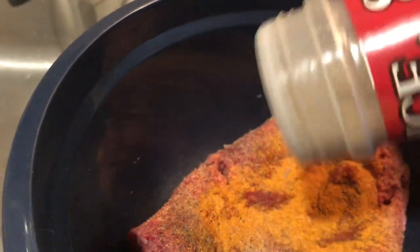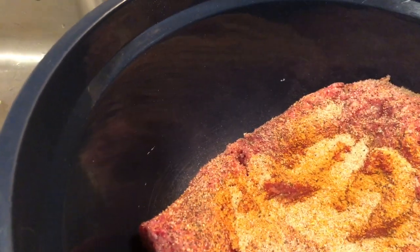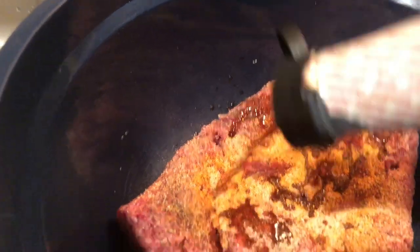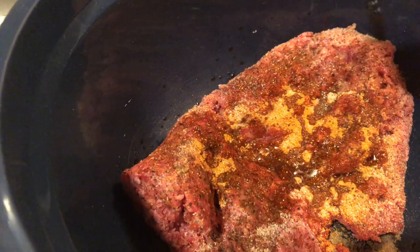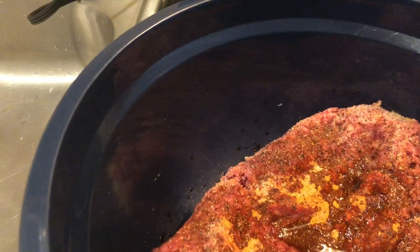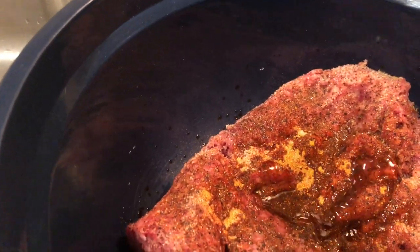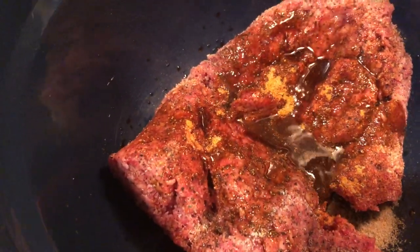We're cooking this in the Ninja Foodi, okay. That garlic pepper I spoke about earlier — I put some of that in here. Now we're going to use liquid smoke because we want that smoky flavor, as if we actually cooked these burgers on the grill. Also, you cannot forget your Worcestershire sauce when you're making homemade burgers.